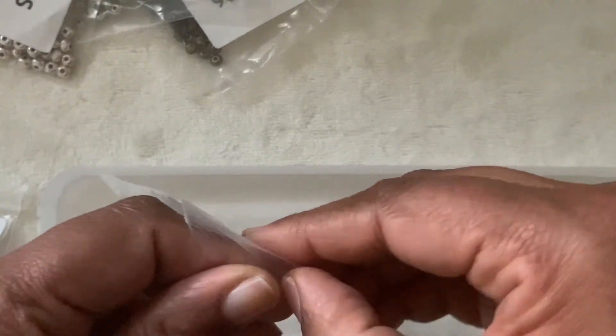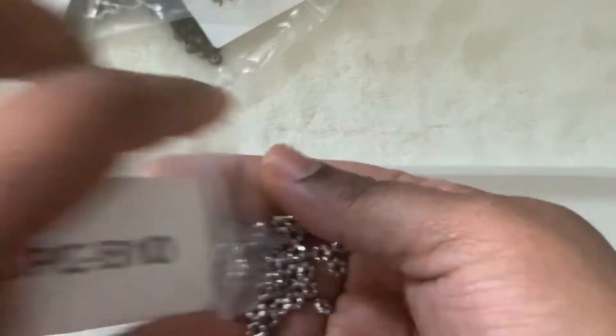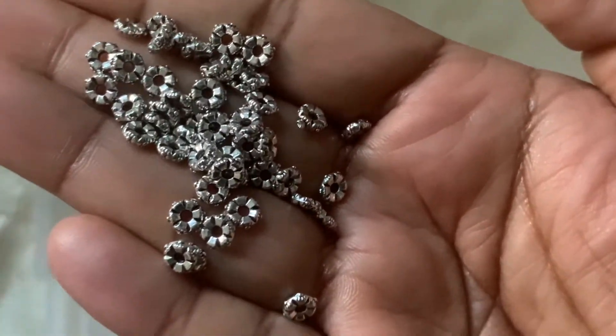Then we have here 50-piece 5 by 5 by 2mm floral rounder beads, antique silver. That is also $1.29 and it's cute.